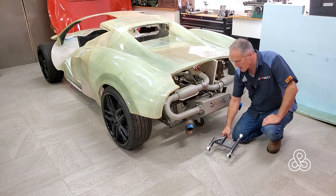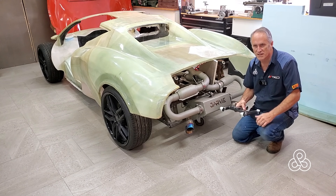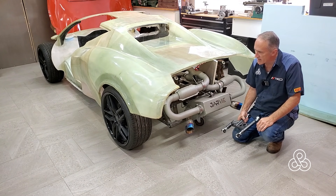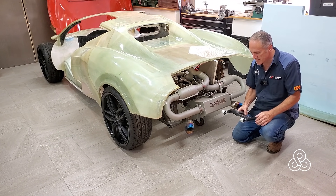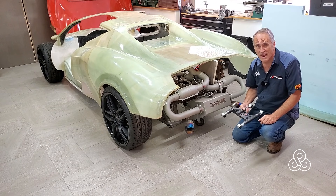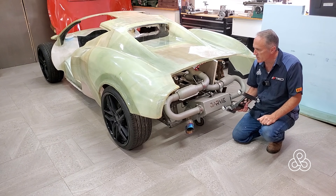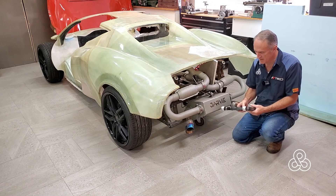Second thing: this is actually the third iteration of the lower control arms. We started out going to manufacture the control arms out of cast components, but since then have decided to go to welded steel fabrication. This is now the third iteration of the lower control arm — a complete change from what we originally had designed, and even from the second original design.